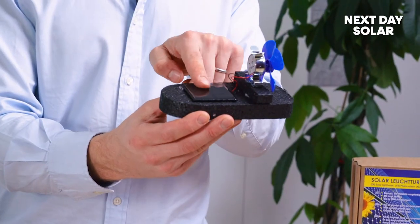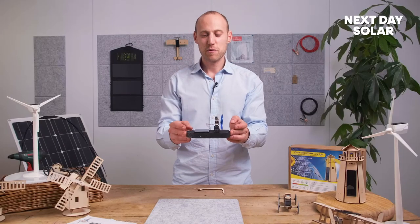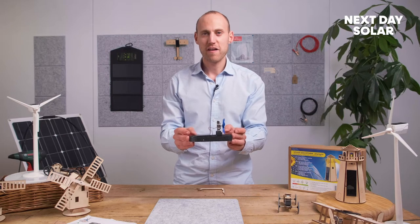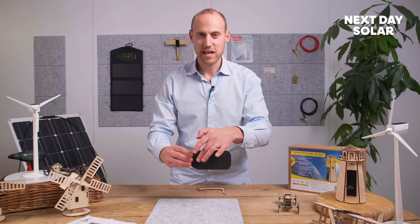There we have it — our solar powered boat. For those of you that want to take this solar boat to the next level, one of the things I've found is that often the boat can spin around when it's in the water, and that's because it doesn't have a rudder underneath.